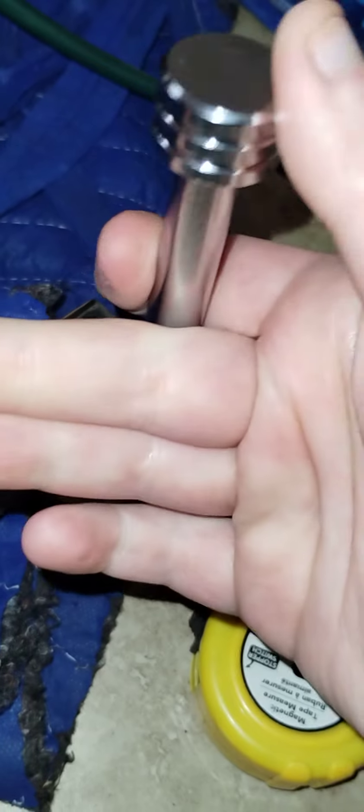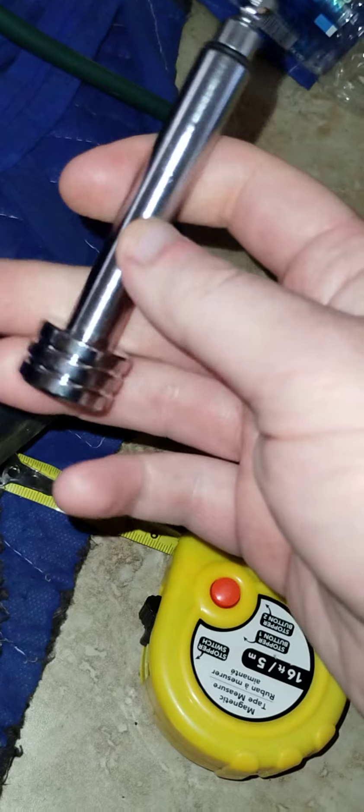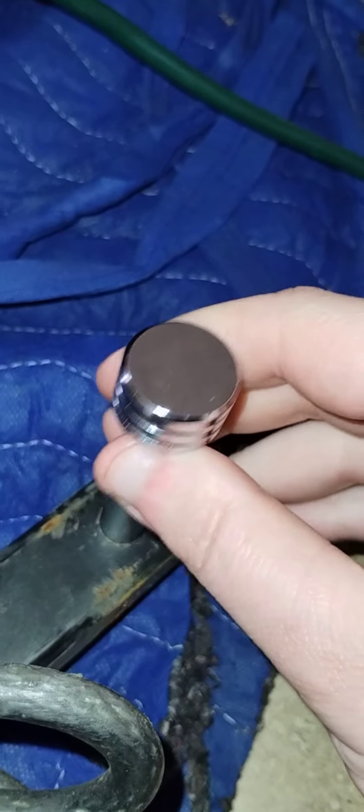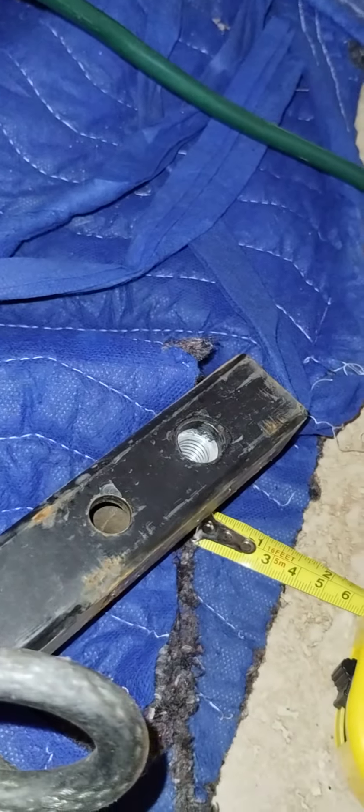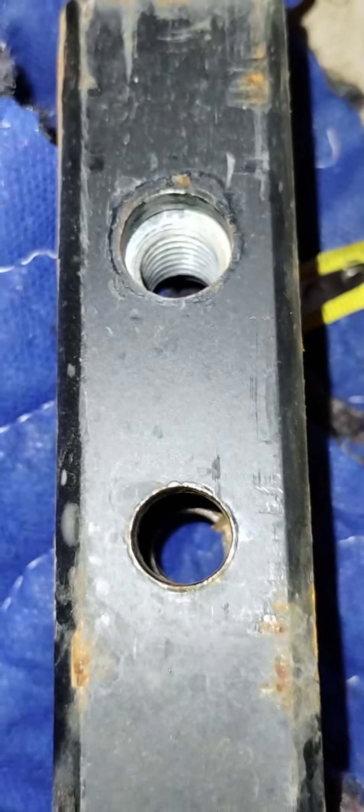The funny part is Amazon messed up — they didn't ship it at first, then shipped out another one, which is why I had two. I gave one away but they both don't fit. It says it's for one and a quarter and they're both half inch.